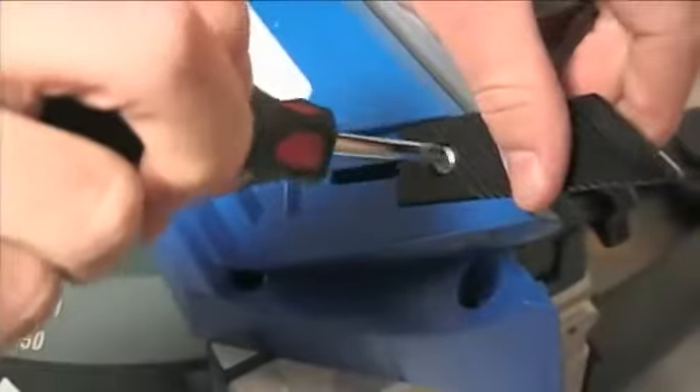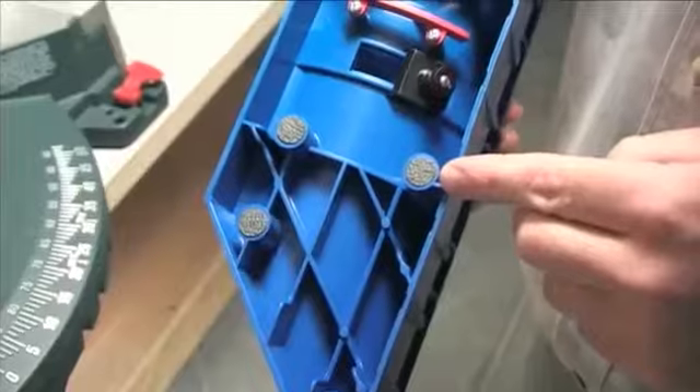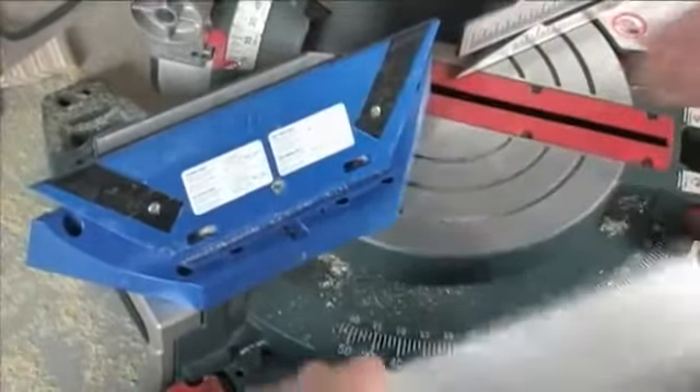Other helpful features include built-in height extenders that offer full support for crown up to 5.5 inches wide on a 12-inch saw. Non-slip rubber feet on the base of the tool provide a solid foundation for every cut. The compact size of the tool fits most miter saw beds on the market.